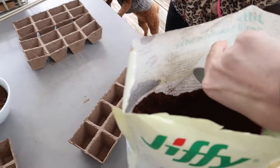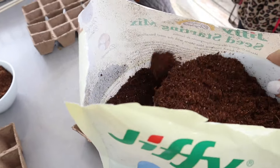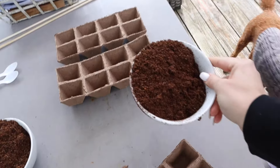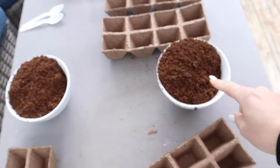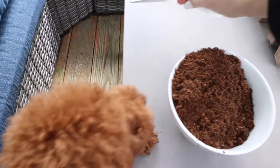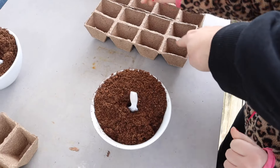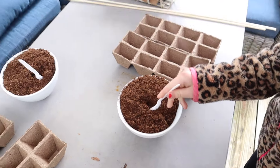I have made an executive decision to do the dirt part outside, because if it gets messy inside it would take forever to clean. So what we're doing is each kid is going to have a bowl of dirt and a spoon, and then you are going to fill each of the little cells with your dirt.